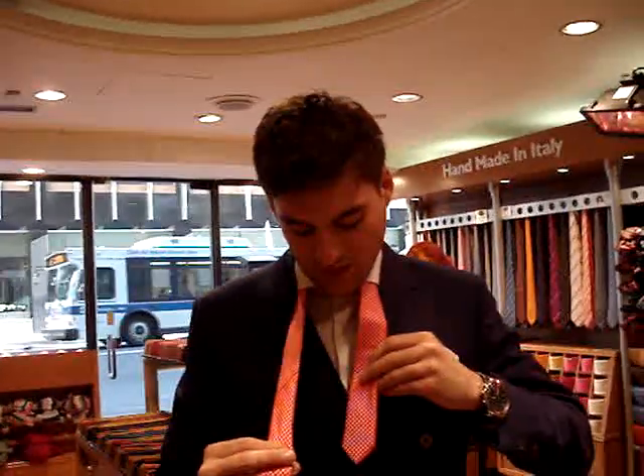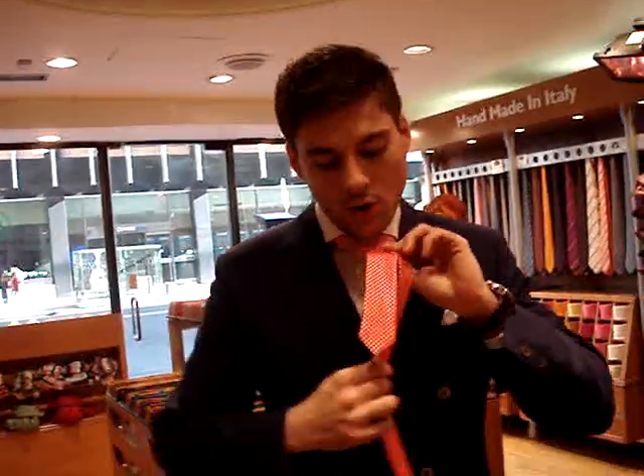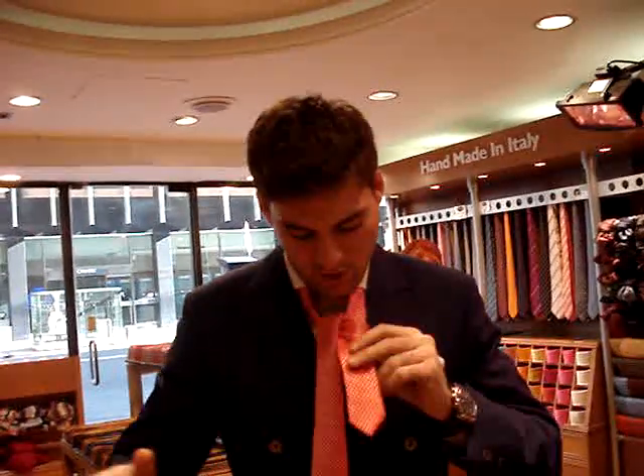So this is the double Windsor. You start with this part again shorter, you bring the longer part on top, you don't go around, you take it immediately under. So this is the first step. Once you take the tie under, you have to make sure it sits and it falls.